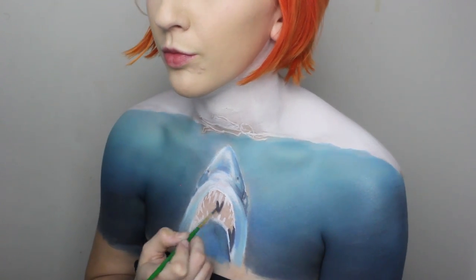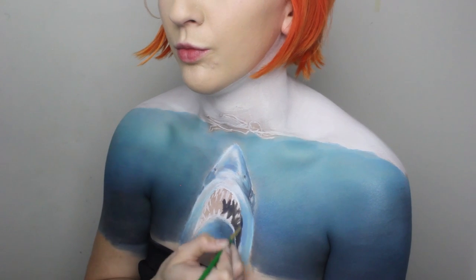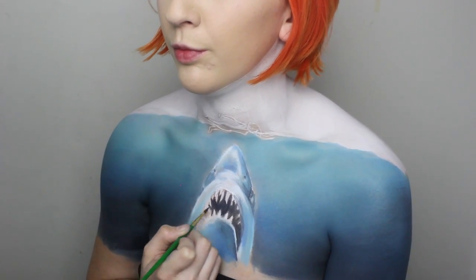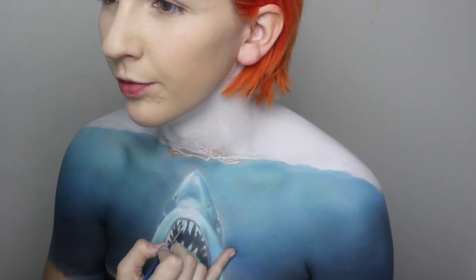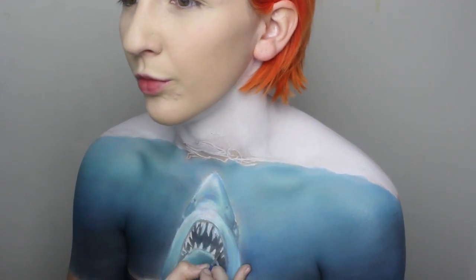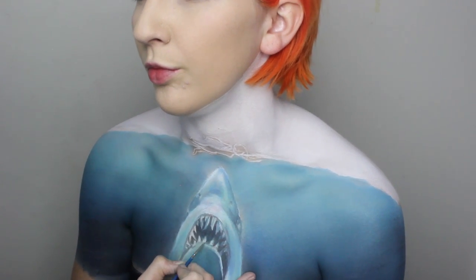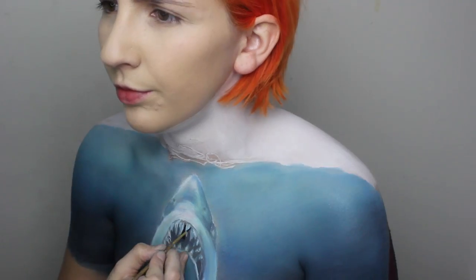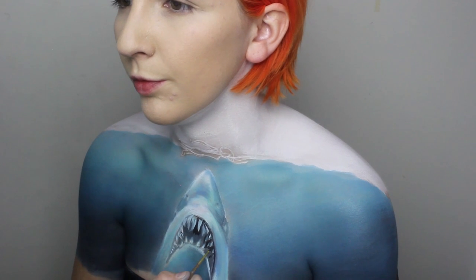Starting next on the mouth, I filled in the negative space of the teeth with a deep navy tone. It's more time consuming, but it will keep the teeth bright. A quick dust of blue shadow over the top to tint it a bit, and then shade the teeth to give them more texture with a wash of blue paint. I also realised I wanted the negative space to be black, so I just added another layer on top.